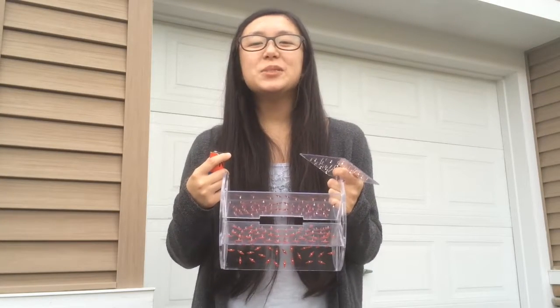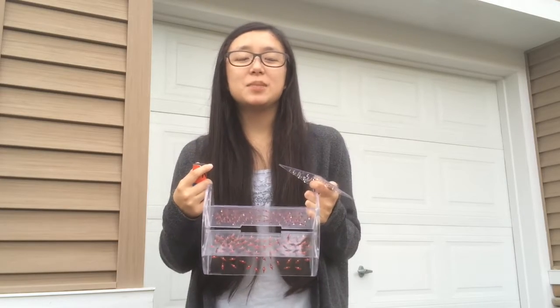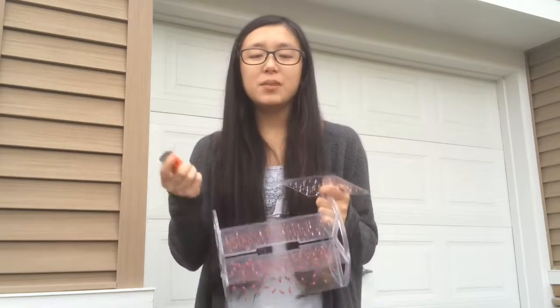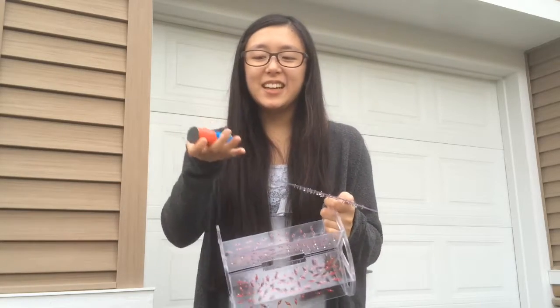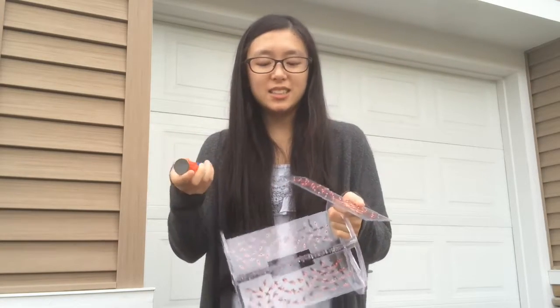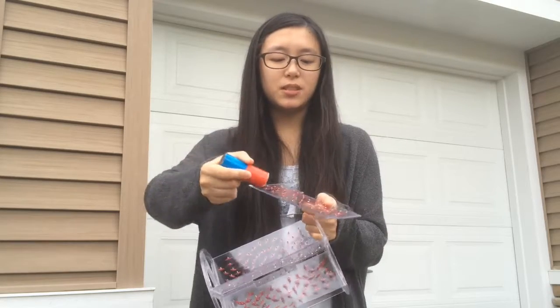Hi everyone! Today we'll be demonstrating the similarities between a solenoid and a bar magnet by showing you their magnetic fields. As you can see, we have a bar magnet right here and we're going to demonstrate how this device shows its magnetic field.